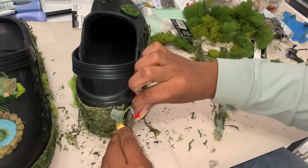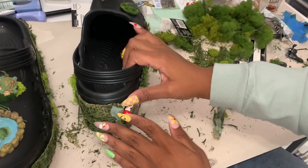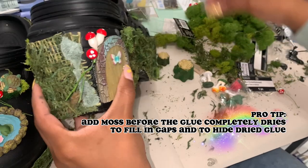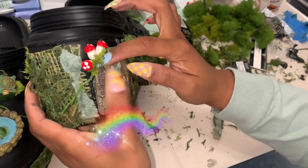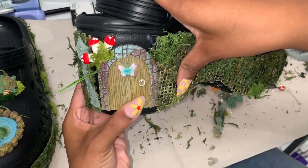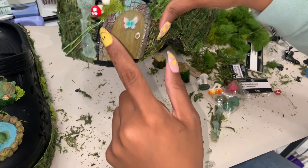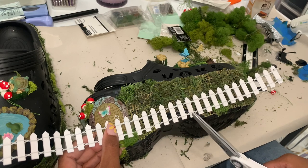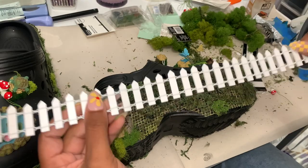I used a little dab of hot glue and held it in place for a bit since the glue takes a second to solidify. Pro tip: before it completely solidifies, grab a little bit of moss and stick it in there — that adds stability to the mushrooms and hides all the gaps between the door, mushrooms, and shoe so everything flows. Wait till the glue dries completely before moving the mushroom wire along the side of the fairy door.